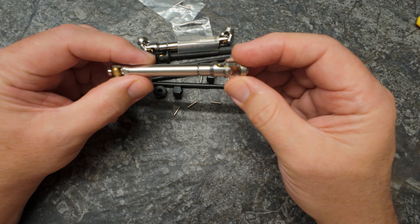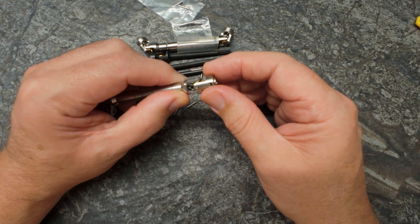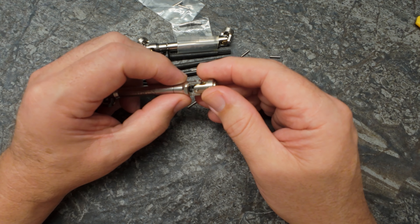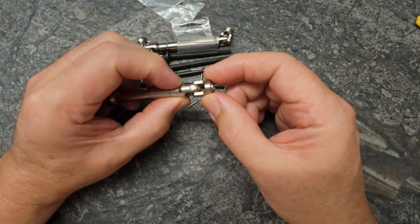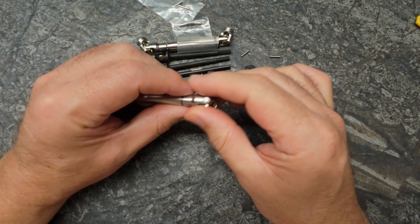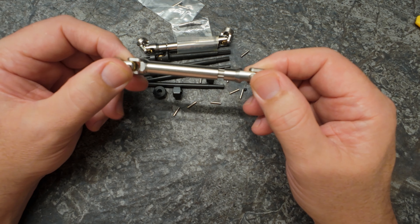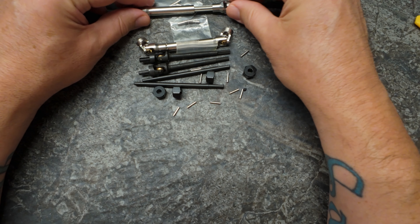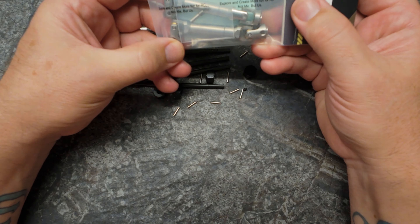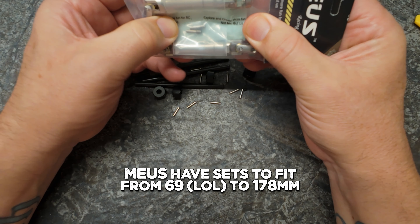They feel pretty good. There's a little bit of staginess to them, but I'm sure once they've been used a little bit they're going to be nice. Everything feels how it should with a prop. There's a little bit of play in that pin, but I imagine that part of the pin being ever-so-slightly loose stops it from pulling on the bit that goes into the brass.